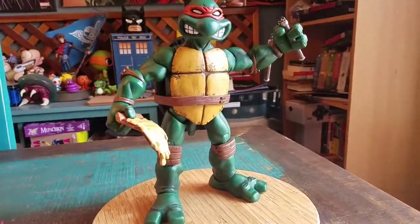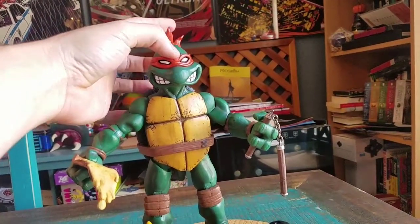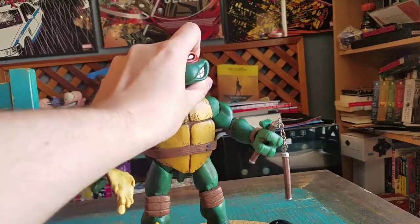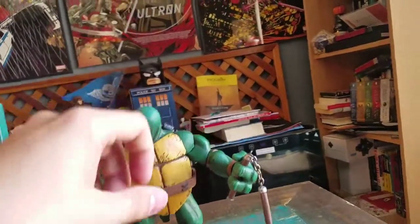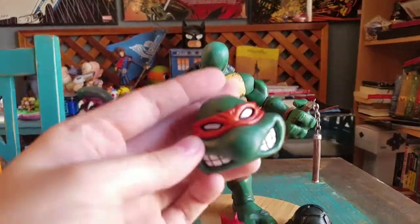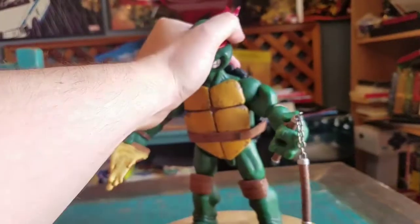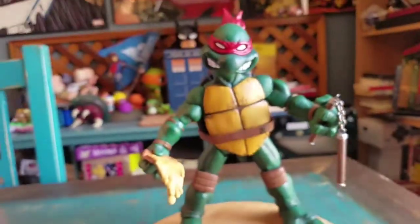The bandana you can move because it just basically turns. And the head - although you can use the articulation, basically you can just pull the head off if it decides to be nice. Mikey's head - and it's just that nub that you can see, because then you can get the other head and put it right on there, right on that little circle.